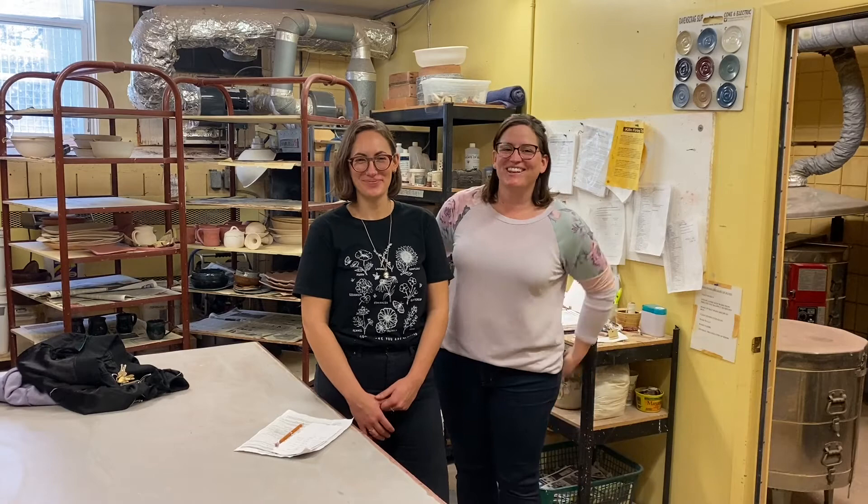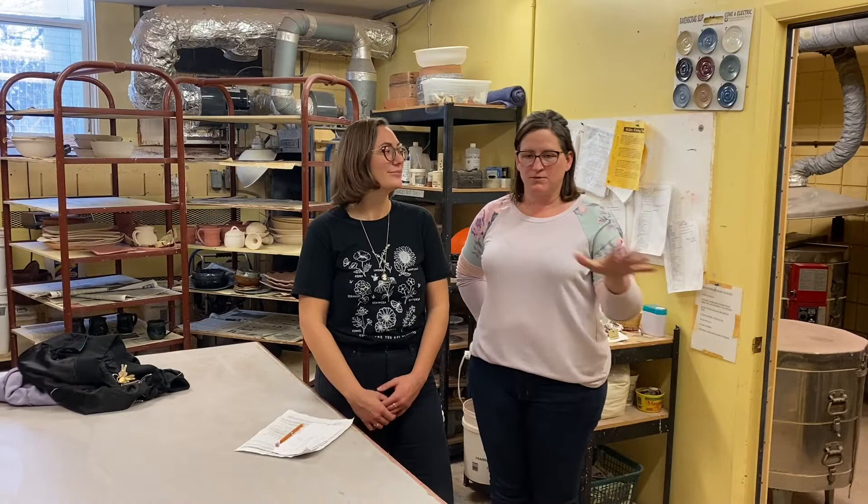Welcome to the Glazer Room! This is Hilary. Hilary is going to show us how to run one of the programmable kilns for a bisque load and a glaze load, with all the different variations there. She is also going to show us how to run one of the manual kilns for a firing. We'll go step by step through which buttons to push, where to put your delays, where to put your holds, and lots of details. Thank you Hilary — let's get started!